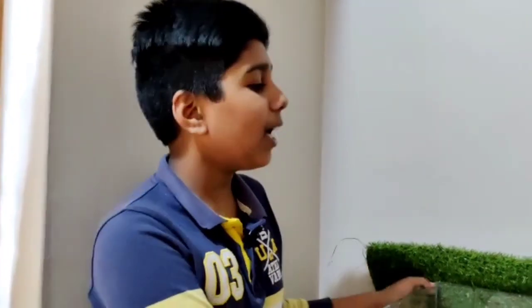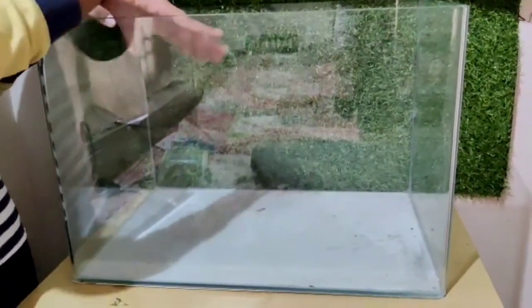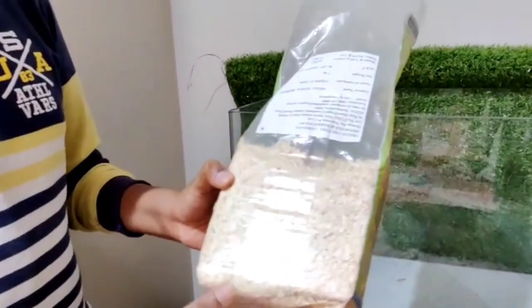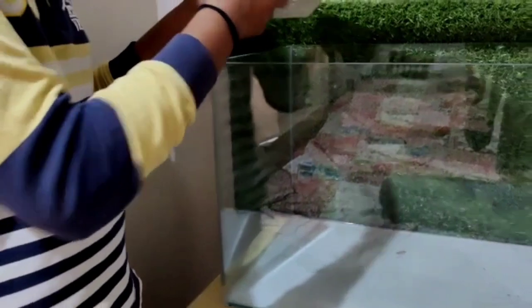Let's go ahead and set up the hamster habitat. Let's put the hamster in the habitat.